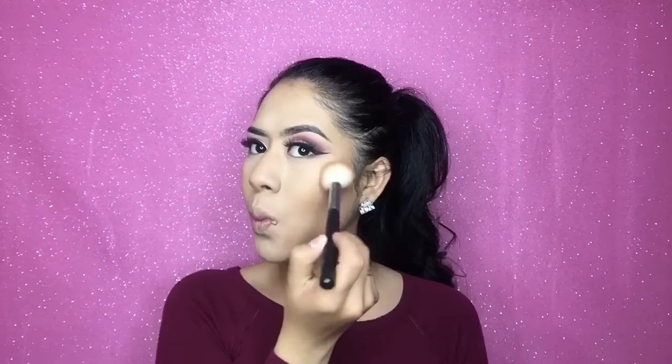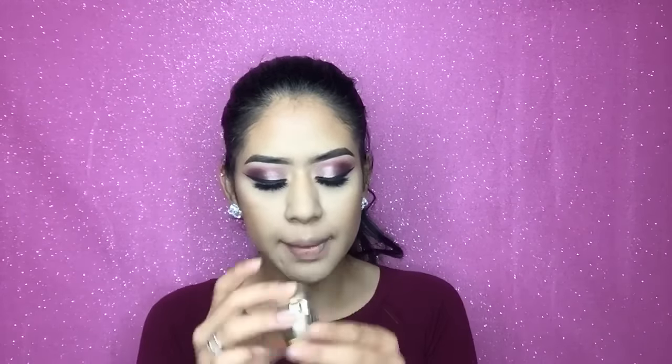And this is a Morphe M530 brush. For blush I'm using the Milani Baked Blush in the color Rose D'Automne. I actually use a fan brush to apply my blush and I just go like this on my cheeks — I feel like that way it doesn't apply as much powder. I feel like my bronzer looks a little weird from this angle, so I'm gonna try to clean it up a little with translucent powder.